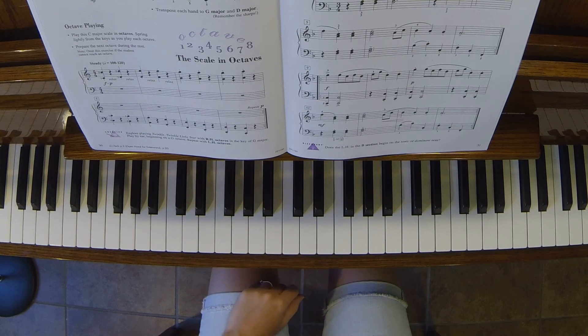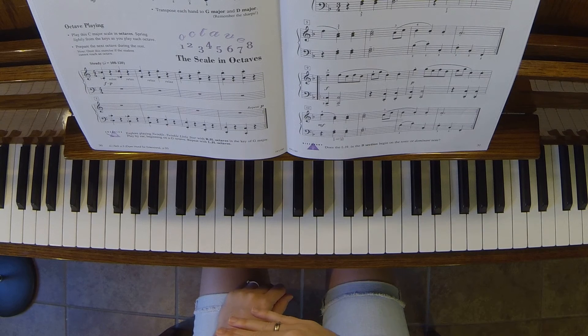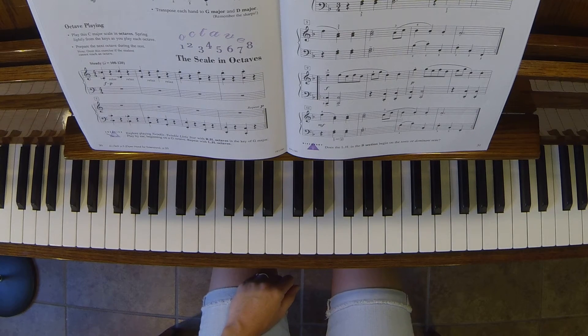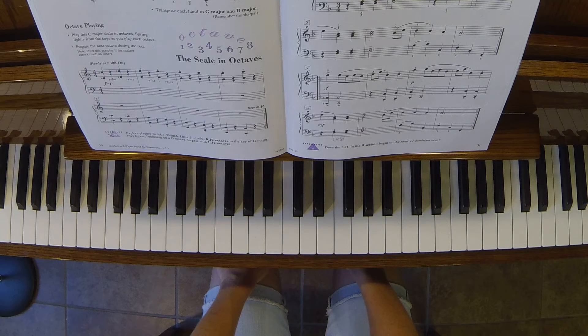Always choose a tempo that you can play every note and rhythm accurately at. Do not choose a tempo where you're making a lot of mistakes — you're just going to end up wasting time and having to go back and relearn things. Also watch the rhythms on measures 9 and 10 in the second section. It's a little trickier than it looks, so maybe take that a little bit slower and learn hands alone.